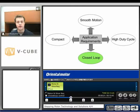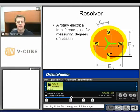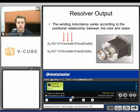What if we need a closed-loop requirement? One option would be to use the AR that we just discussed. Another option would be to use the Alpha Step, which uses a resolver built in the back. A resolver is basically a rotary electrical transformer. It's going to measure the amount of degrees based on the induction of the winding. Depending on where that metal piece is in the windings, we use that relationship and some equations to determine where we're at on 360 degrees.